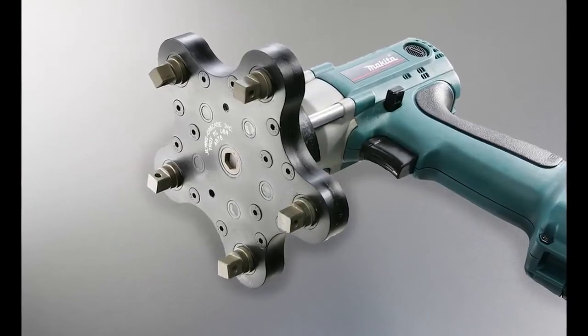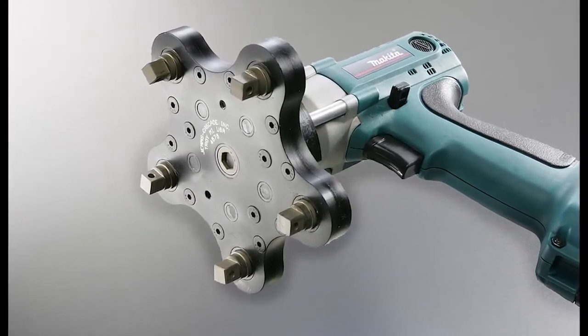Check out the Multi-Spindle Attachment 5 from Michigan Company, GEMS Nutrunner Attachments.